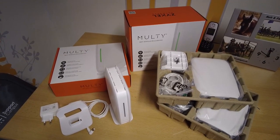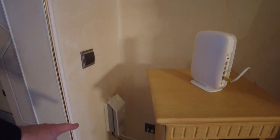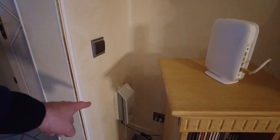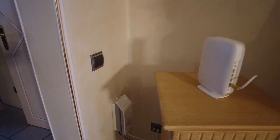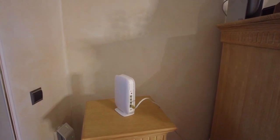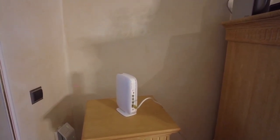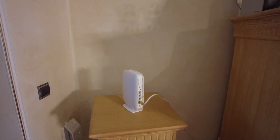We are ready and want to install the first master node in the living room. Here we are, and I want to install this device to the glass fiber connection from Deutsche Glasfaser coming into the house. It's also used alongside a German router that serves telephone conversations, and we want to use this device to distribute AX1800 wireless through the house.